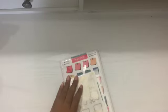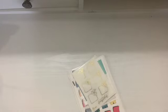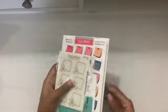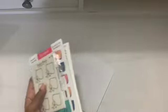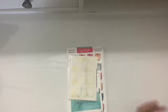Alright, let's jump into these goodies! I ordered I believe four or five sheets of everything you see here. I do have the packing slip here so I'll be able to tell you exactly.